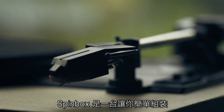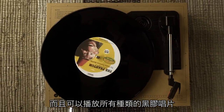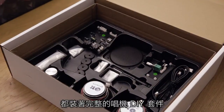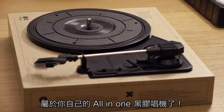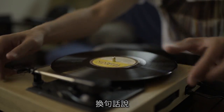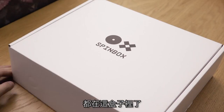Spinbox is a DIY turntable that is easy to build, easy to use, and fully supports all kinds of vinyl records. Inside every Spinbox, you'll get a complete DIY turntable kit. Just follow the instructions and you will be able to assemble an all-in-one record player by yourself with no sweat. So, everything you need to begin exploring the world of vinyl is in the box, literally.